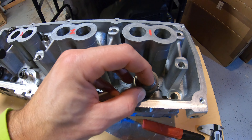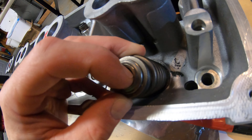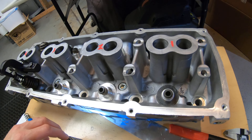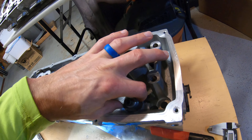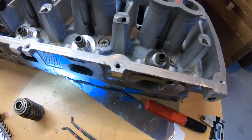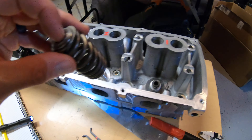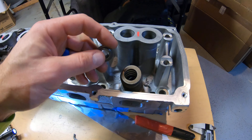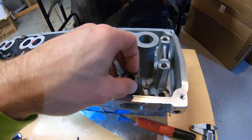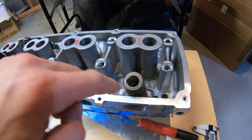...the retainer. That's what replacing the spring set addresses. You have a lower locator that's going to locate the ID of the spring, minimizing any play there. Then the retainer — I'll probably do a video on this later once the heads are assembled — it's a tight fit, slip fit. Then your keeper keeps everything concentric under spring pressure.